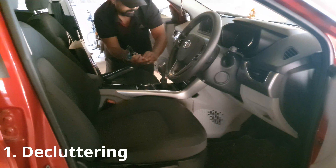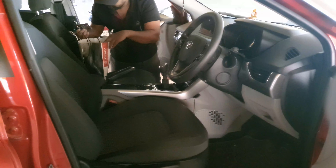Remove all the cables, connectors, and removable gadgets from the dashboard and the central console.